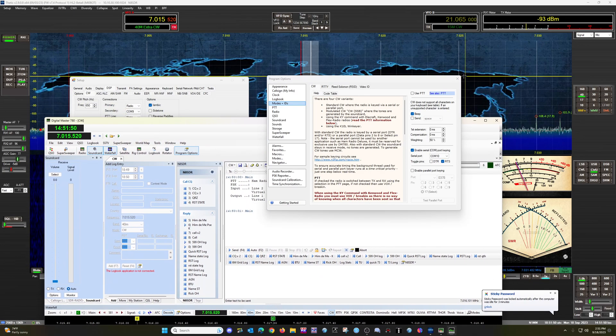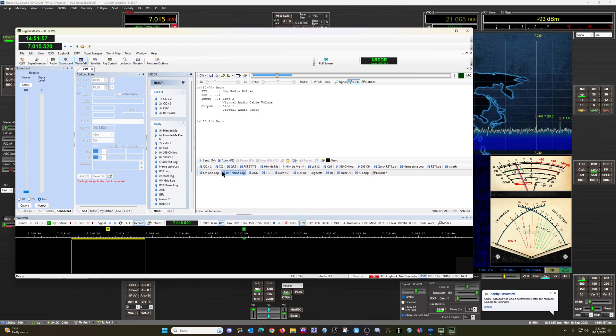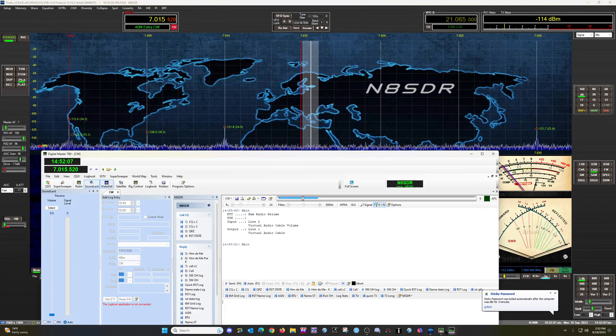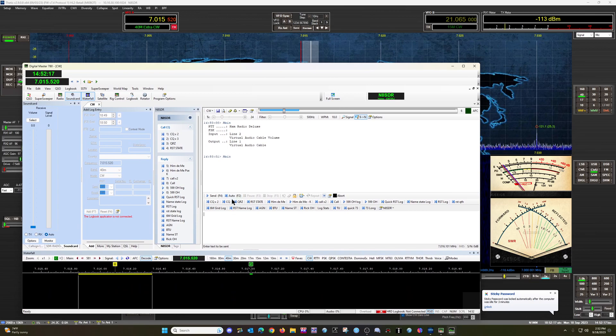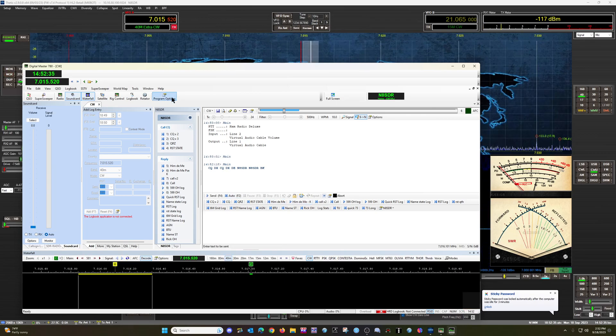Just a quick test here — let me close this. Let me turn my power down. I'm not in a dummy load, but no big deal. Got it down as far as it'll go. There you can see it is keying. My SWR here is high because I'm not on an antenna that's tuned. So let me stop this. There is the CW setup.